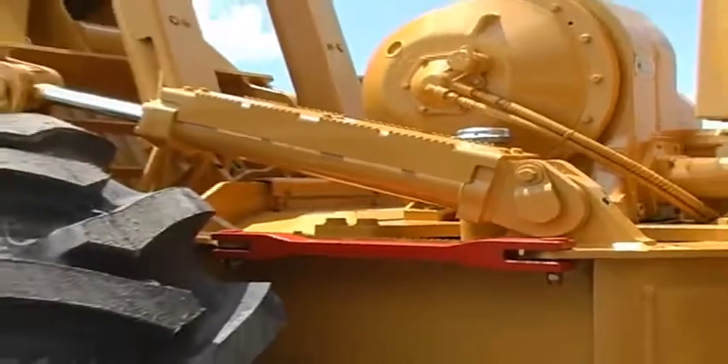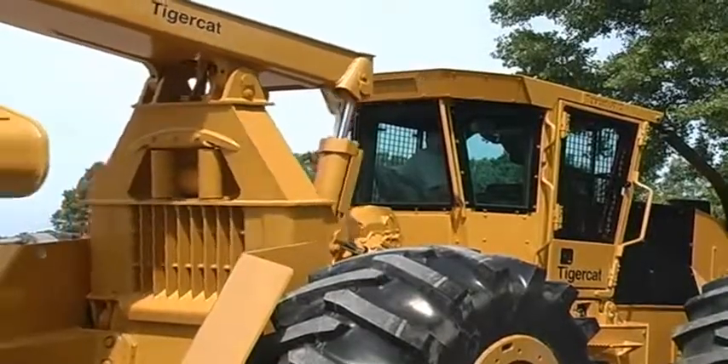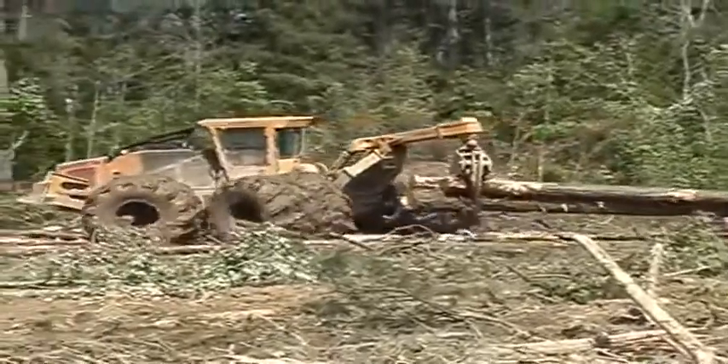Thanks to larger cylinders and optimal boom and arch geometry, TigerCat skidder operators can move the arch forward while pulling heavy loads. This allows the operator to reposition the load while traveling to maximize tractive effort.